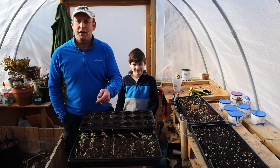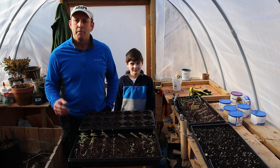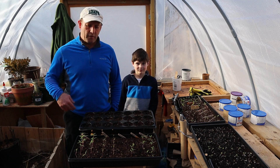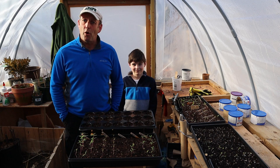It must have been about a week to 10 days ago that I planted these tomatoes and they've shot up. Some are looking a touch leggy, but they're mostly in the greenhouse throughout the day now so they're firming up nicely. I thought I would take the chance, as they're starting to grow on nicely, to pot them up.